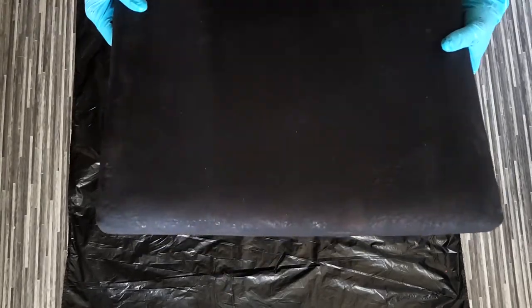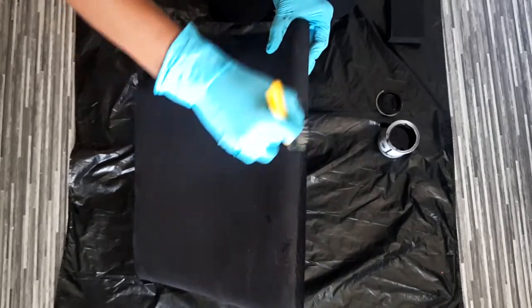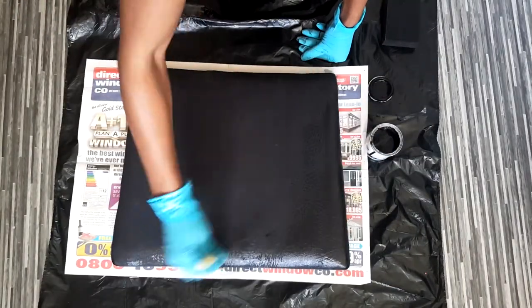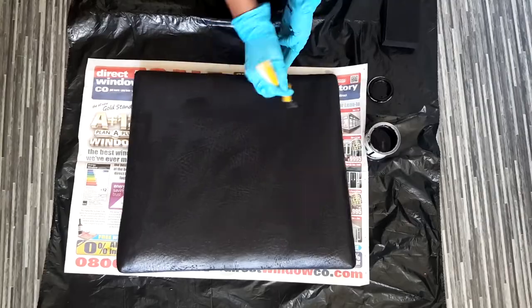This is how the seat looked after it dried — as you can see, it doesn't come off onto your cloth or your gloves. So I went ahead and applied a second layer of paint.